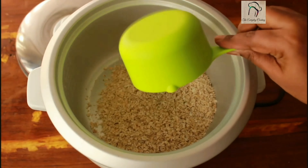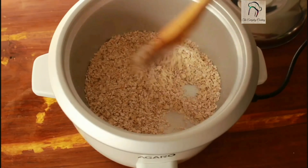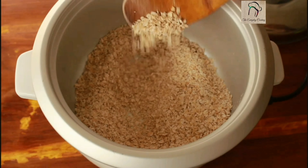Here I am using an electric rice cooker for this recipe. If you want, you can use that or go for a simple normal pan. First, you have to dry roast the oats for about one to two minutes.